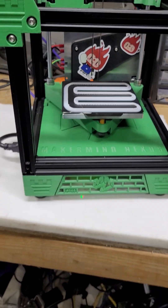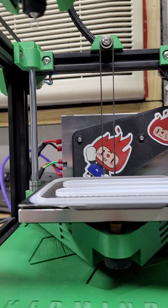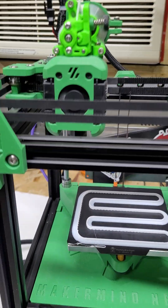It looks like 275 is all the faster I'm going to be able to go with the ultra high flow up there. I've got the ultra high flow and the 0.6 nozzle. It looks like I'm maxing out, trying to get up to speed, but it is pushing 275.